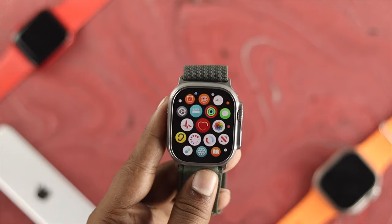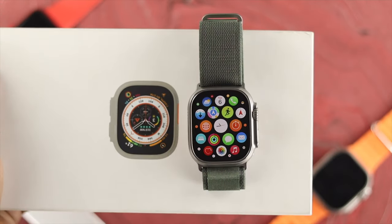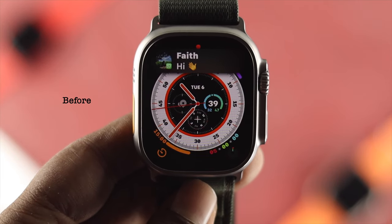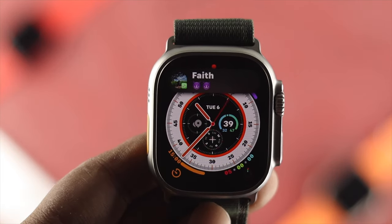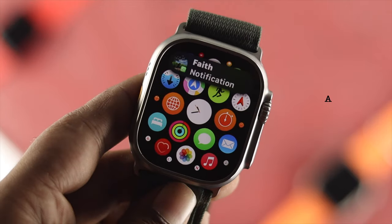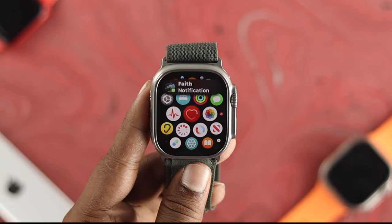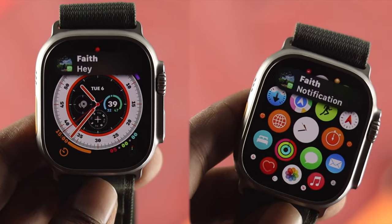Hi there, here is how to turn off the notification previews on your Apple Watch Ultra. If you want to protect your privacy and every time you receive a message on your Apple Watch Ultra, if you don't want anyone else to see it, you can simply enable these features so it will hide those messages on the notification panel.